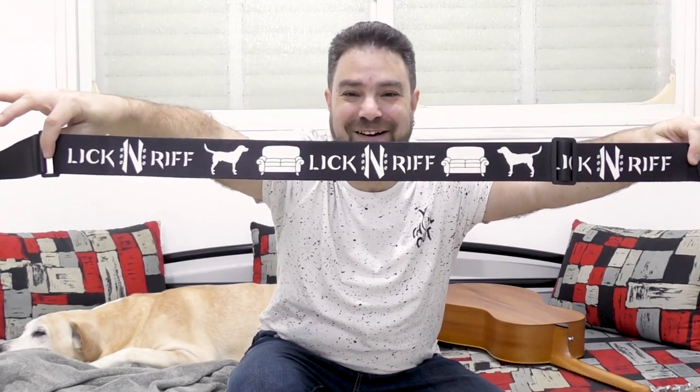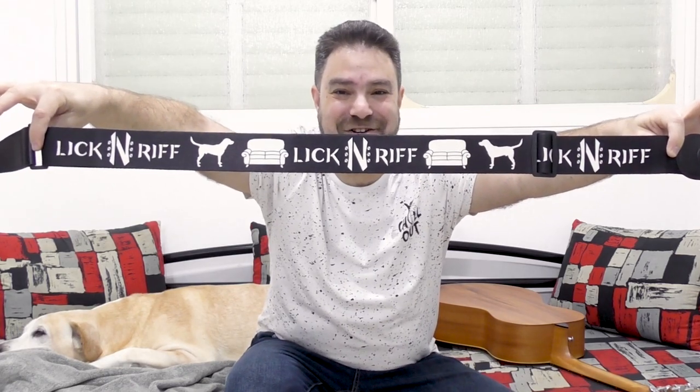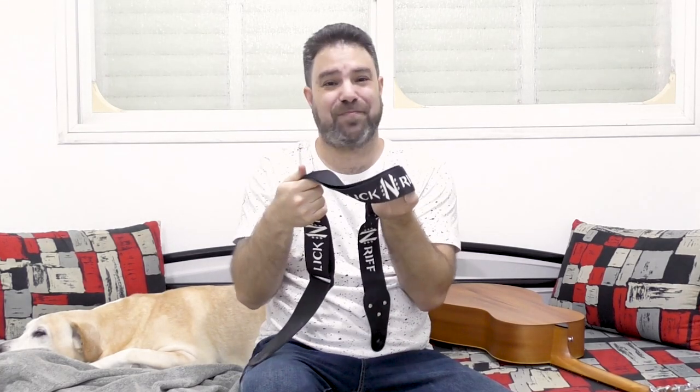Look how amazing they are — a dog, a couch, the Lick'n Riff logo — and this strap is awesome. It's comfortable, it's convenient, and it's beautiful. And it's by Six String Straps.